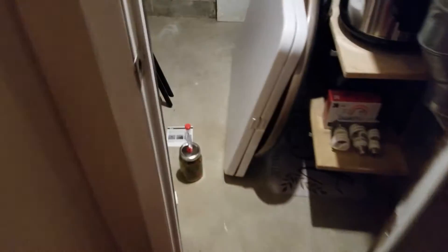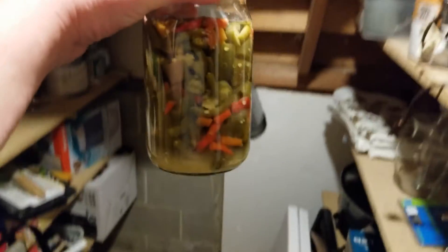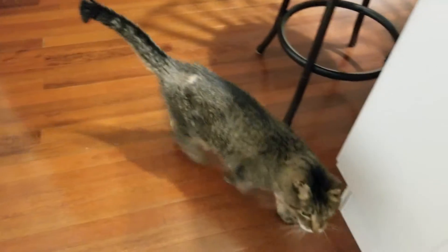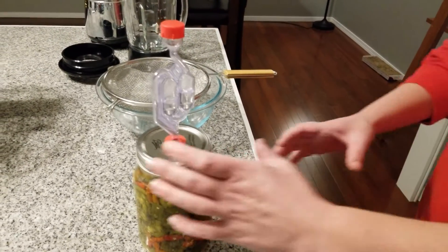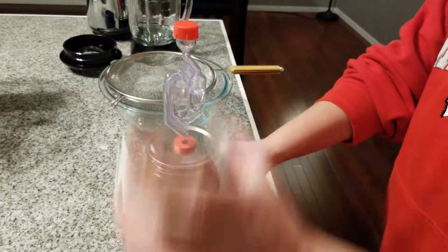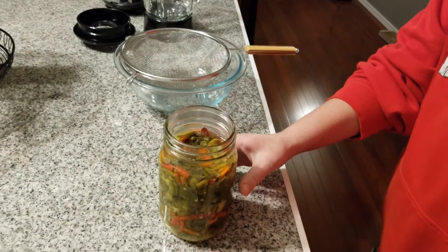The controlled rotting — aka fermenting — of my peppers has been going for six weeks. It's time to open this baby and see what happened. Apollo is going to help us finish the hot sauce we've been fermenting for just under six weeks, and my assistant Vanna is going to take the lid off, get rid of the airlock and the lid.